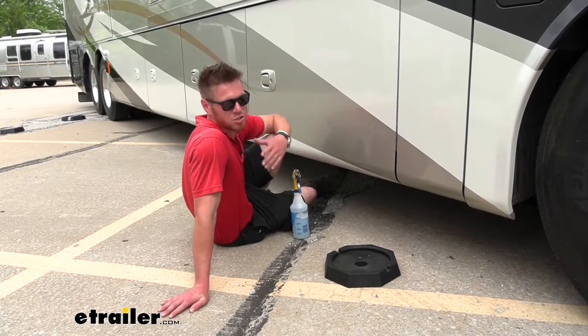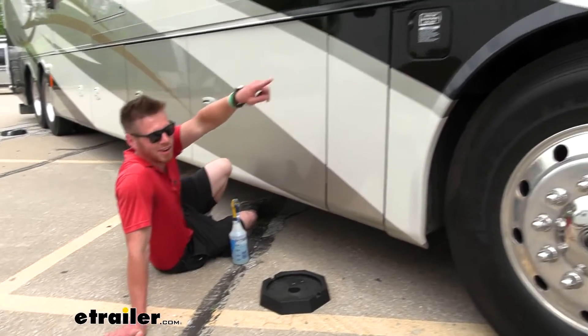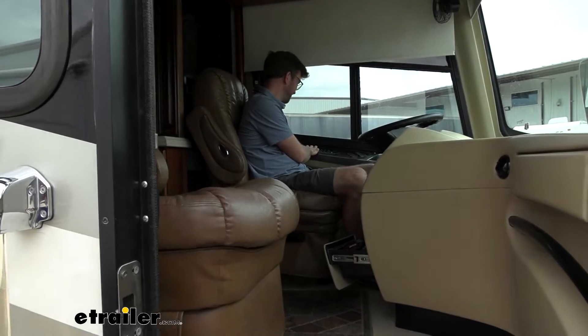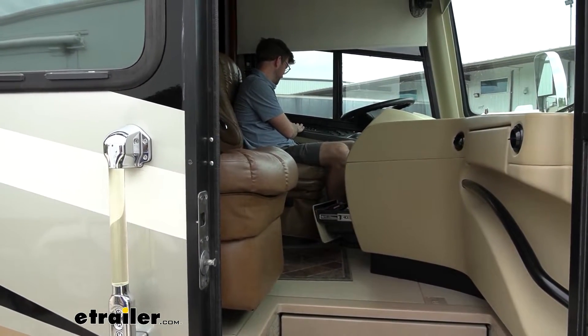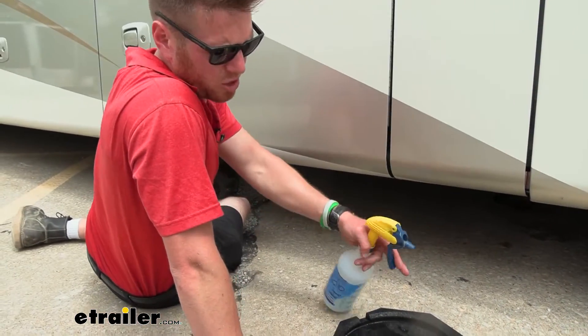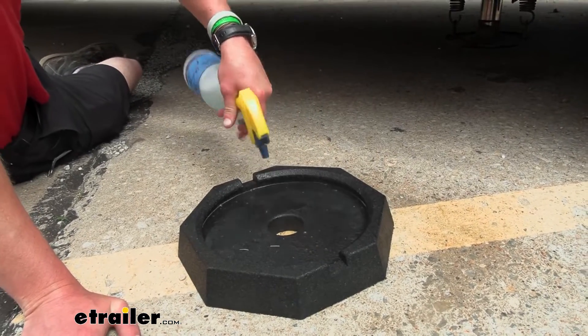To get these base pads installed you probably need a friend. So I have a friend in the driver's seat — he's going to lower it down as I put this underneath. We don't want to use any petroleum product lubricants; we just want to use some soapy water. So douse this up real nice.